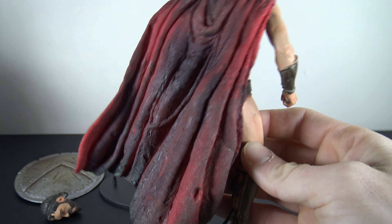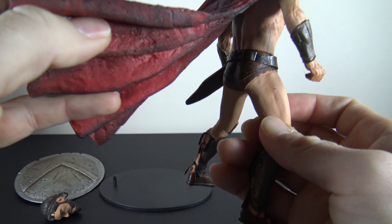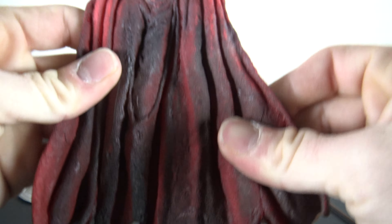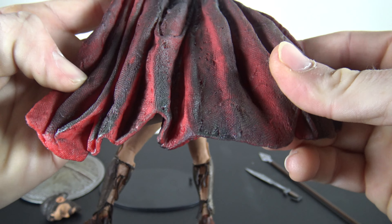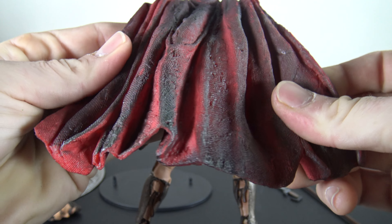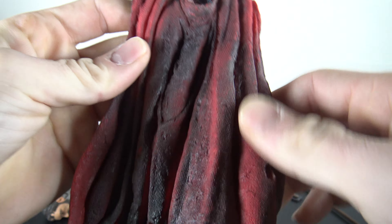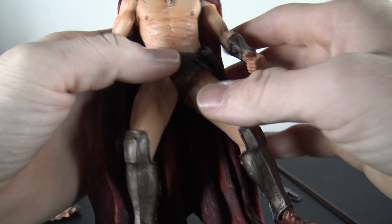And then this cape — oh my god, this cape is just a very very thick, heavy rubber. It's very odd. It looks all right, it's got some nice sculpted lines in it, but it just looks dirty or something, which I guess isn't bad, but I'm not a big fan of this big heavy rubber cape.